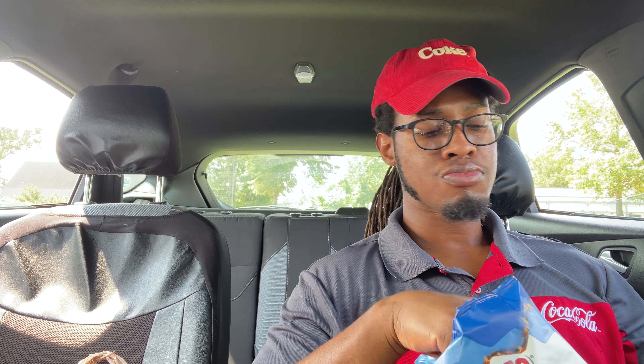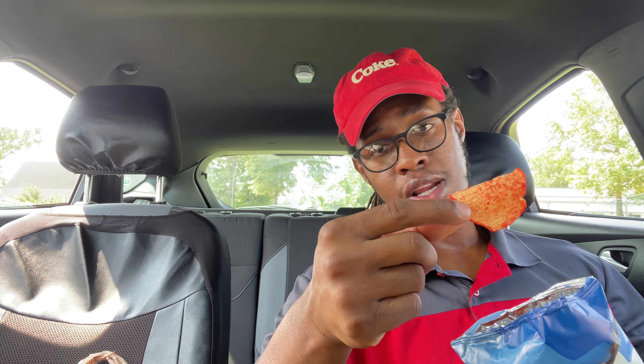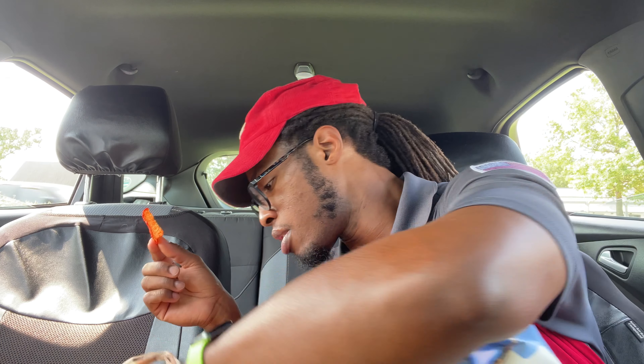Got some flavor to it, but it seemed like just the chip. Pretty good flavor, but nothing really compared to the flaming hot Cheetos. I don't think there's any other flaming product that tastes like flaming hot Cheetos.